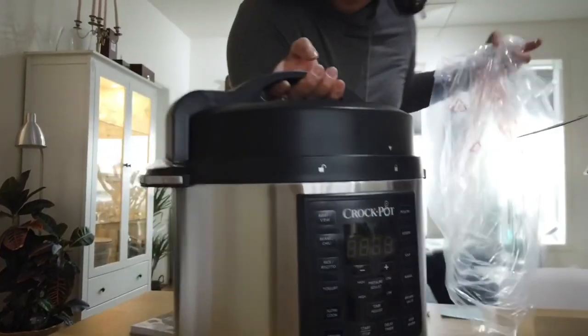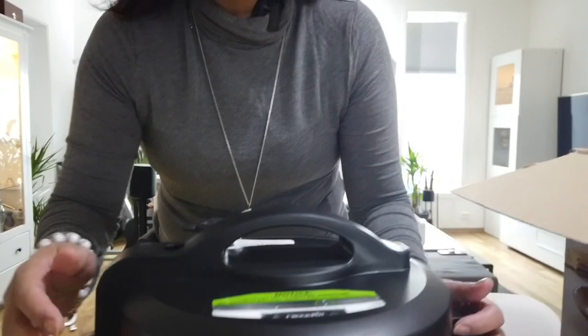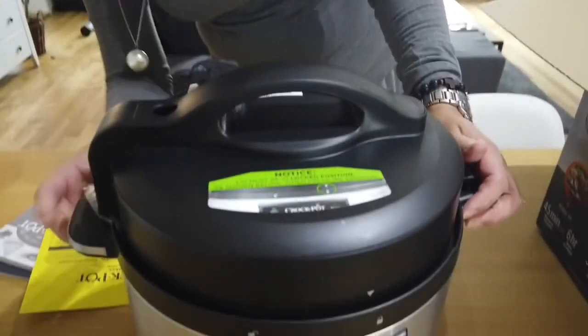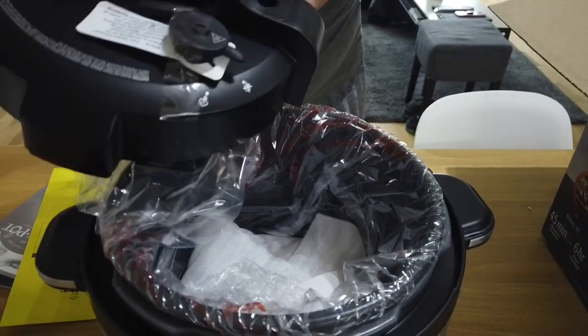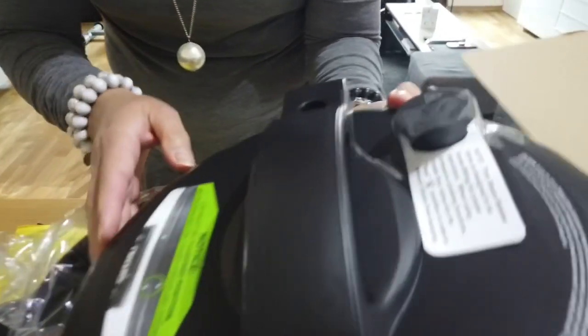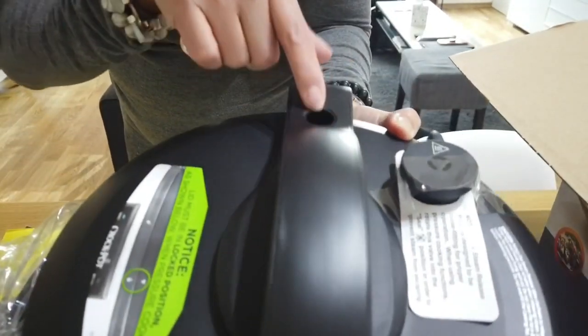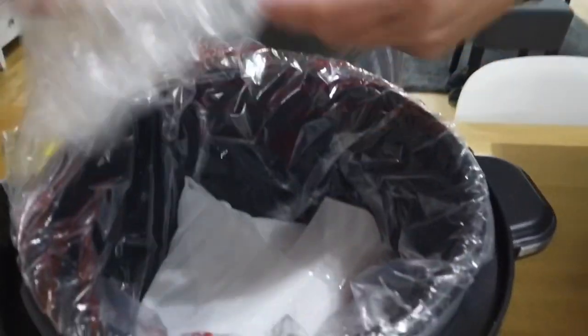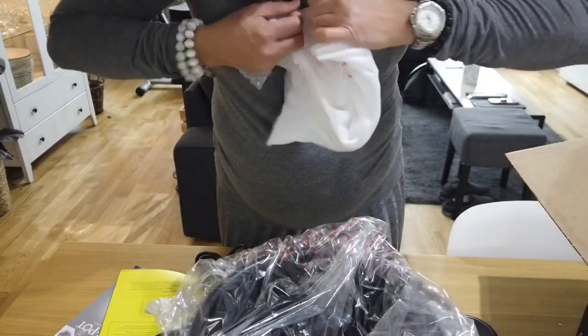Let's take this plastic out and see what else is inside. There we go — the cover. It's almost the same as my old one. It has the same pressure bulb where the steam comes out. And then you have a spoon, and a steam rack included.